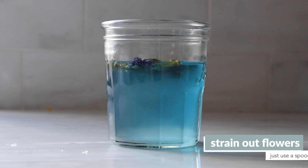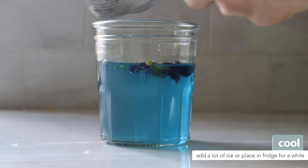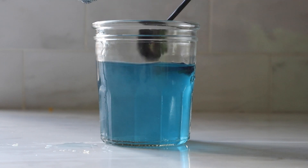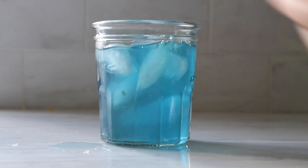Remove the flowers using a spoon. We need this to be cold because that's the whole point of lemonade — it's supposed to be refreshing. Ideally, you'll put it in the fridge. If you need a quicker method, you can add in a bunch of ice cubes, but that will dilute it, so we recommend using one cup of boiling water instead of a cup and a half to start with.